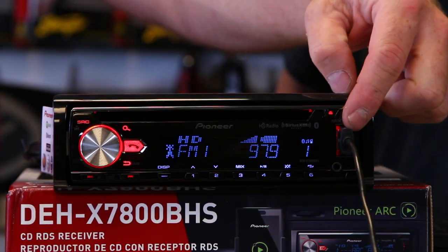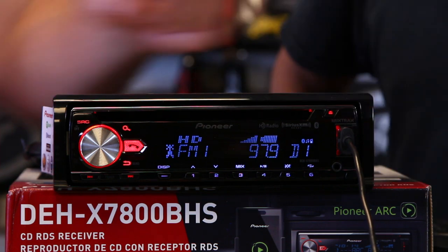This unit is packed full of sources — it will do tons of stuff. It has a USB jack on the front, an eighth-inch jack on the front, and it's also got HD Radio. HD Radio is two stations in one, and it also has better sound quality. But let's show you how to use it and talk about some more sources.